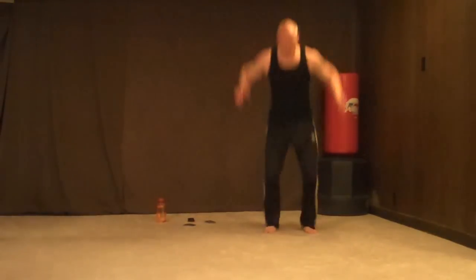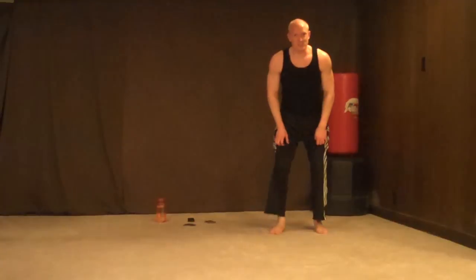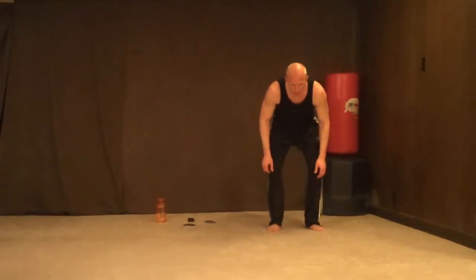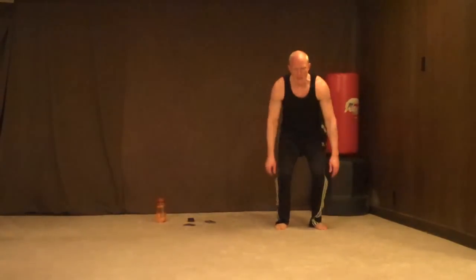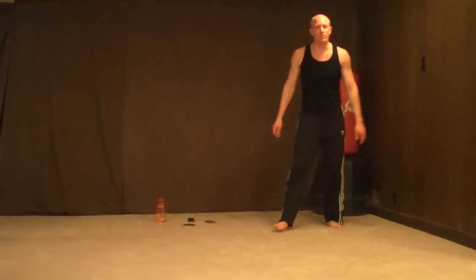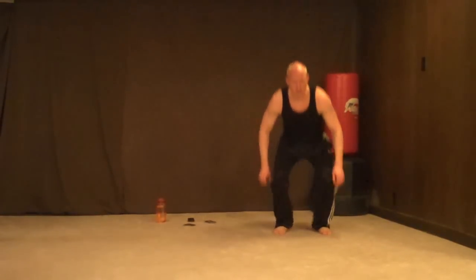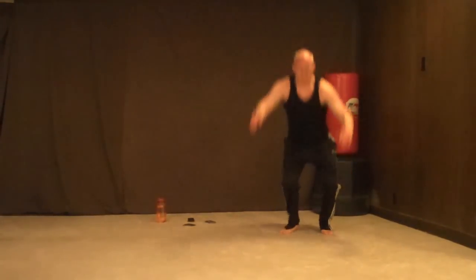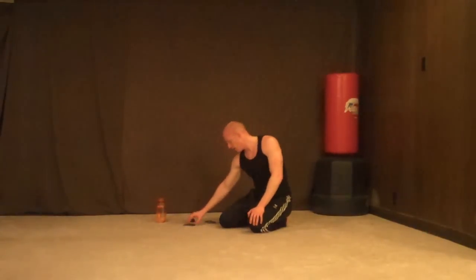20 tuck jumps — 1, 2, 3, 4 — get low — 5, 6 — land as softly as you can — 7, 8, 10, 11, 12, 13, 14 — fight for every rep — 15, 16, 17 — get right — fighting for it through to 20.